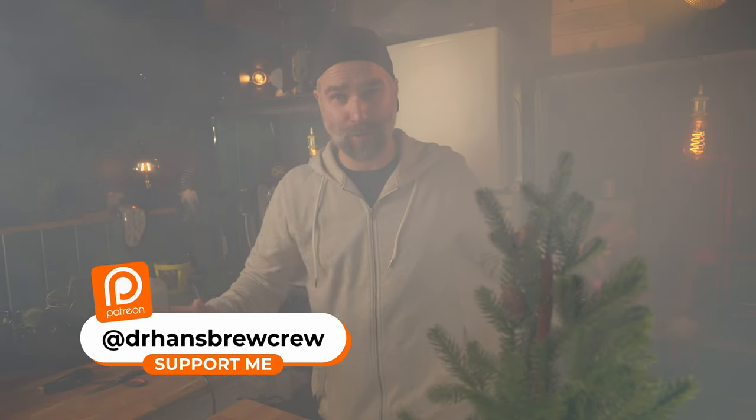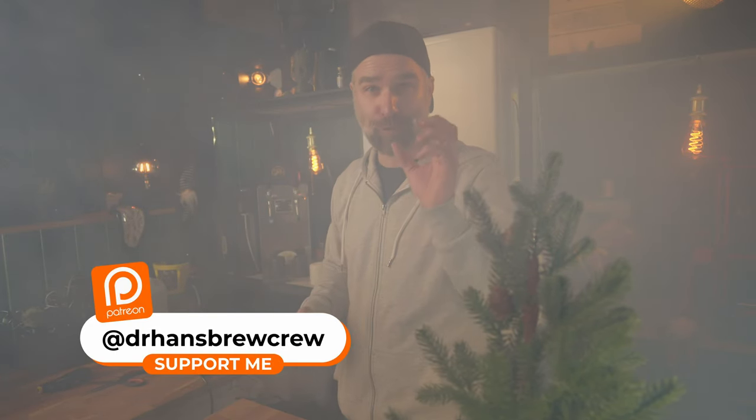So why would you as a home brewer get yourself a hop grinder? I guess it's for fun, but maybe useful if you're evaluating an older hop bag to decide whether you should really use it. Of course there are other ways to grind up hops, but it was fun to try out. Would I buy one? Probably not — but maybe you can use it for other herbs as well.